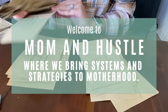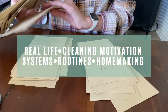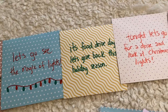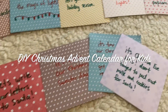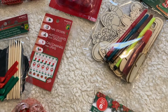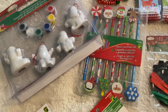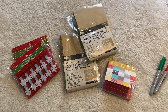Hello, welcome to the Mom and Hustle YouTube channel. I'm Melissa from momandhustle.com. Today's video I'm sharing with you a really simple and fun DIY advent calendar for kids. The holidays are almost here and I love doing these extra little touches for the kids around the holidays — they just love it so much and it's something they look forward to every year. I'm going to share in the next few minutes how I put it together and the things you will need.